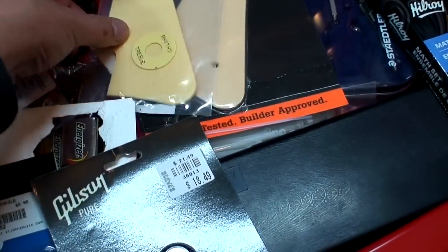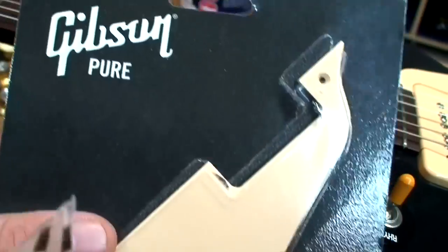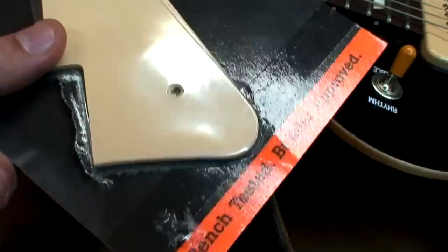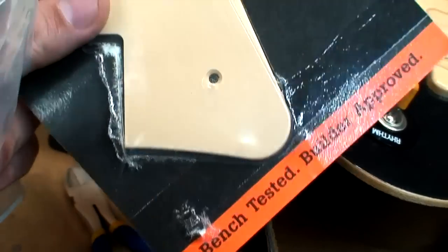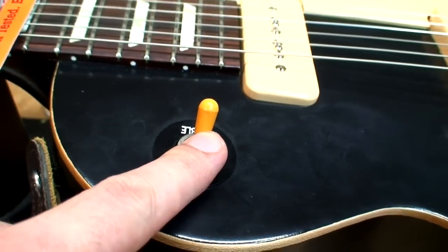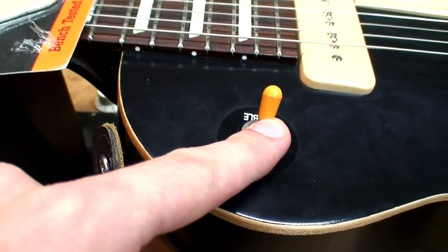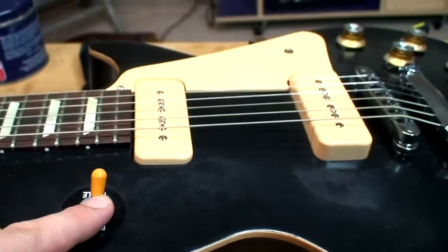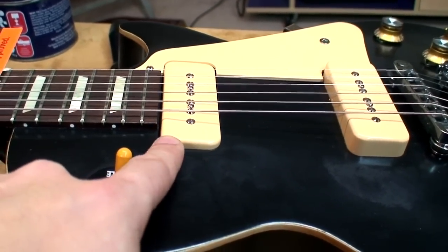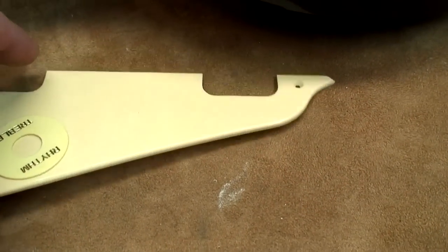If you're a Gibson guy and you've done any Gibson mods, you know these parts — and they're expensive, very expensive. A pickguard like this could cost you 25 to 30 bucks. These are like 20 to 23 dollars. They're just so expensive, these Gibson parts. But they fit properly — they actually fit properly. And these are plastic parts.